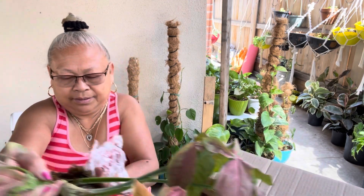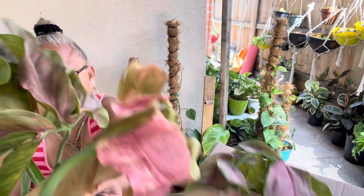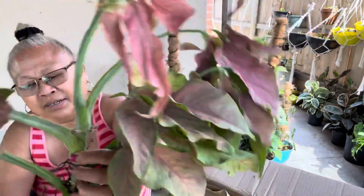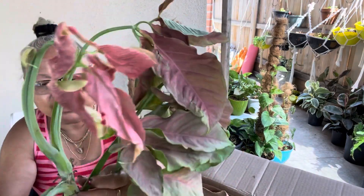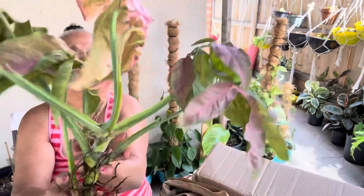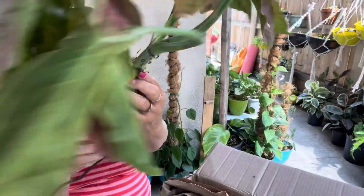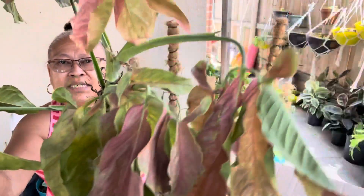There's a lot of moss in here — look at these roots, oh my goodness! Big roots, you can plant this one right away in a big pot. Look at that guys, lots of roots, big roots. Beautiful plants — it's a pink five fingers Syngonium.